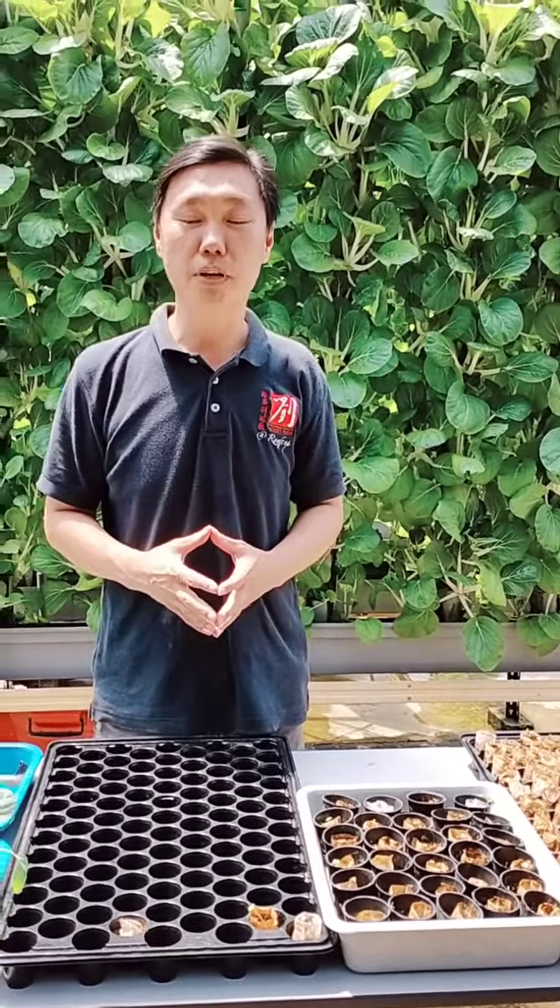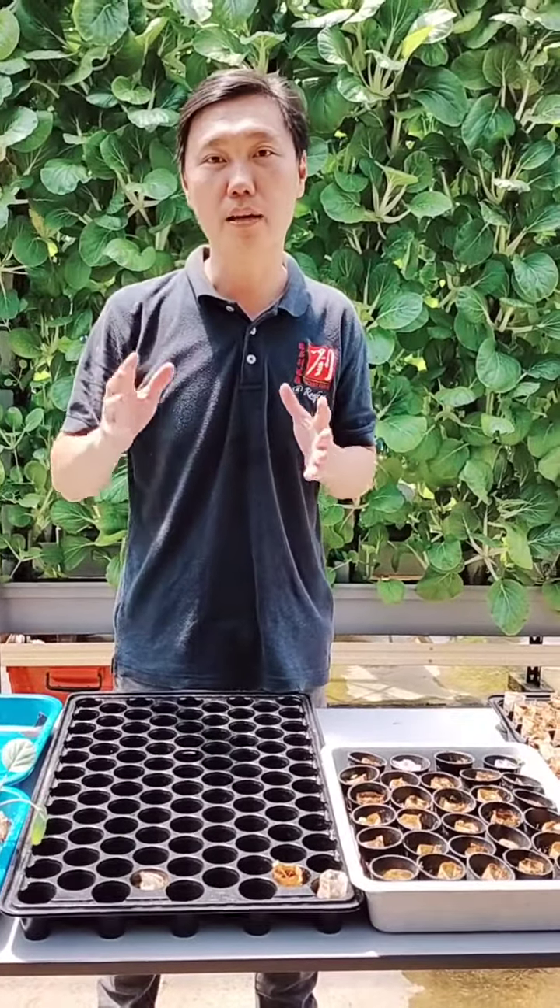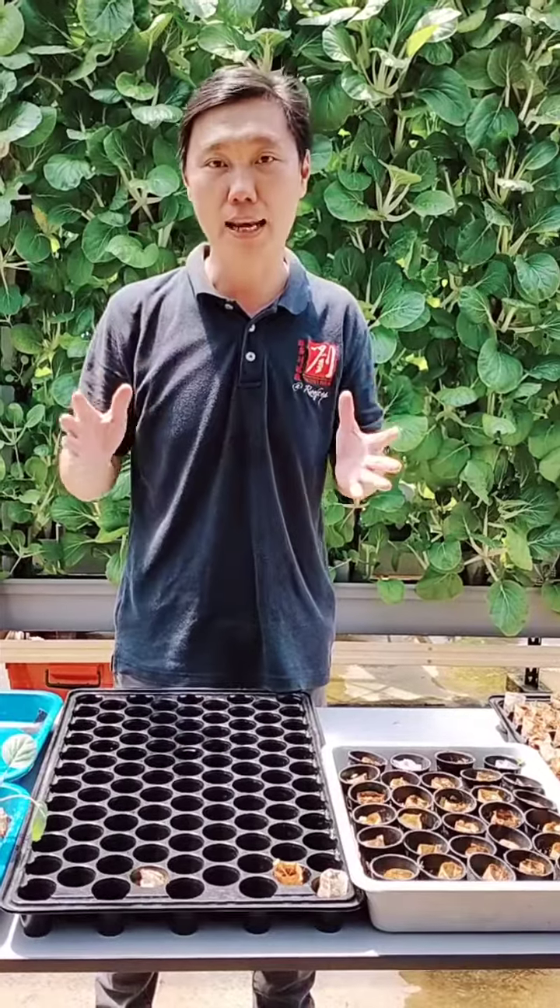Hi everyone, this is Gary here from Victory Farm at Look Up Malaysia. Today I'm going to share with you something about how you can reduce the risk of your seedlings or your aeroponic vegetables being dried out if there's no water supply.